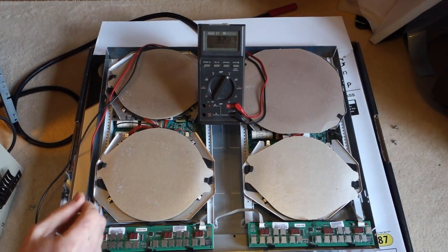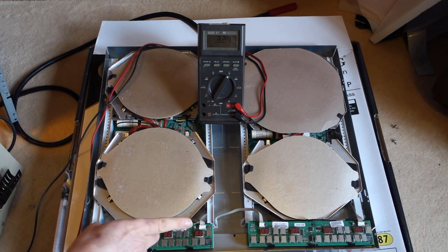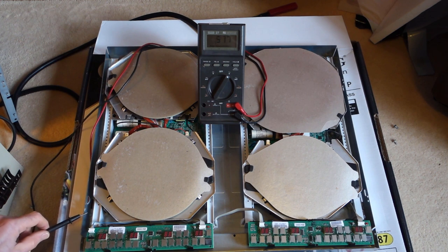Just a quick word of warning: don't be tempted to power the unit up and press these little metal plates - the buttons which are normally under the glass - because there's quite a bit of AC voltage, 75 volts, on those little metal plates. So don't be tempted to check the unit before you put the glass plate back on.